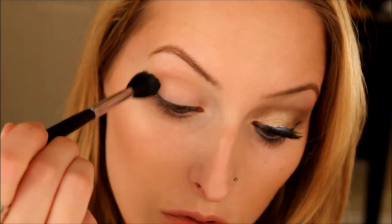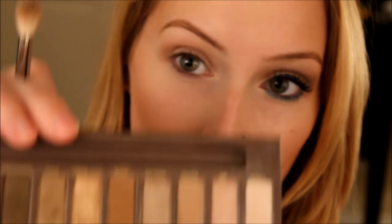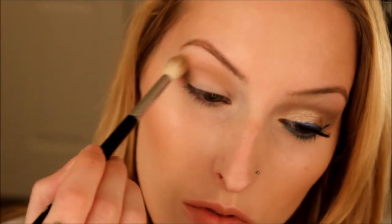I'm adding a little bit more — going in the crease and a little bit above the crease, which is what I've found works best on my eyes. Then we're going to take a smaller blending brush and use the color Buck in the Naked One palette, applying this in the crease as well. I'm giving more depth to the crease and making that transition color a little bit darker, going in the crease and a little bit above in windshield wiper motions. I just keep blending that out and add a little more color above where it was missing.